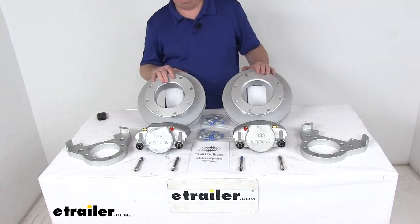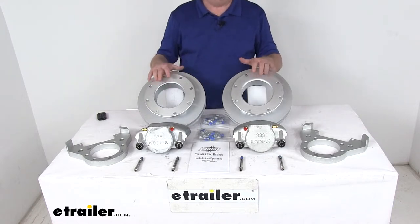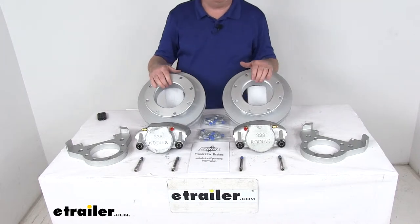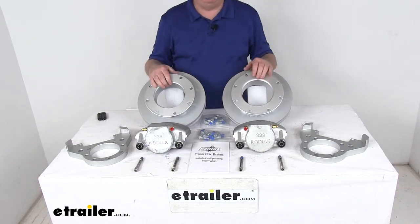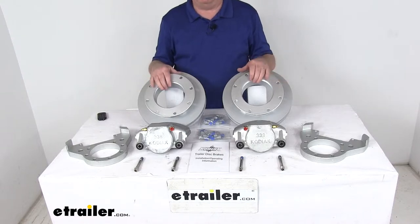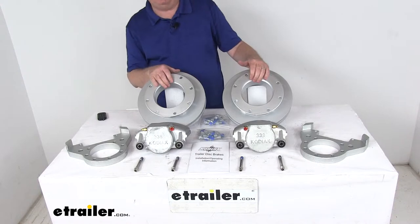These brake assemblies will make it very easy to change from an idler axle to a disc brake axle. Disc brakes will deliver better performance than drum brakes, and give you more consistent stopping even at highway speeds. They provide dramatically shorter stopping distances, and maintenance costs are lower than for drum brakes because you'll have fewer moving parts to maintain, repair, and replace.